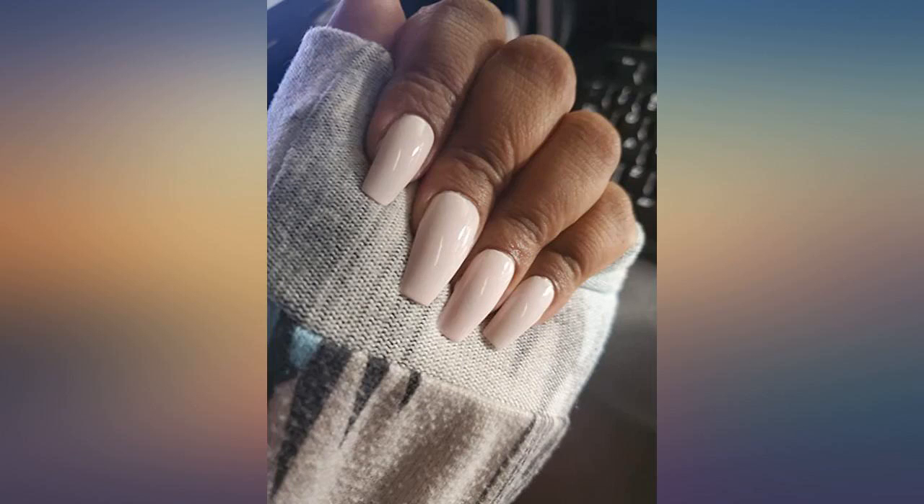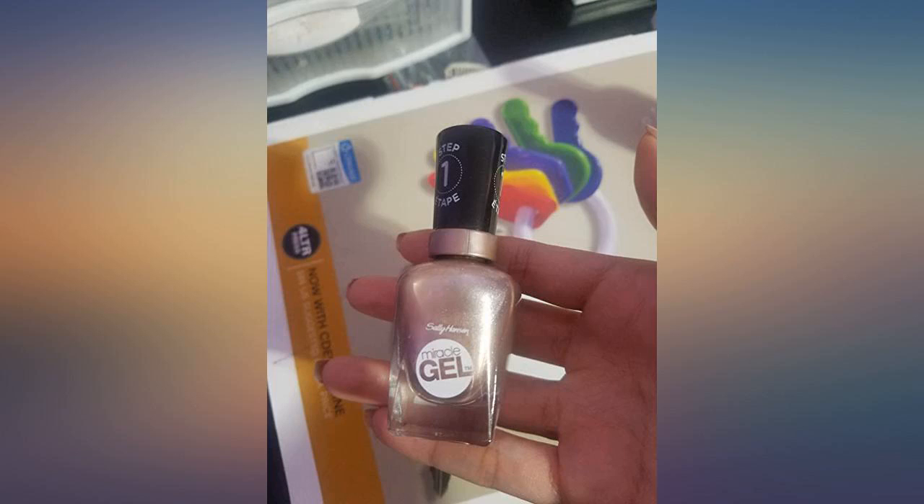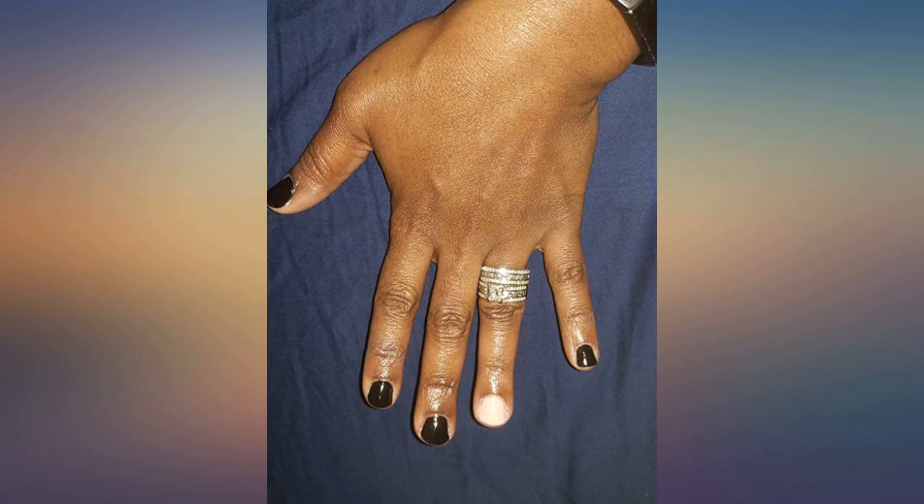I'm so impressed with the easy application and how quickly it dries. Be warned if you're applying it: don't go with thick layers. Just swipe it on your nail and wait for it to dry, then apply a second or third layer as needed.